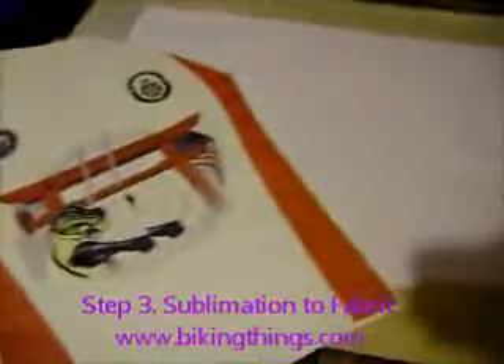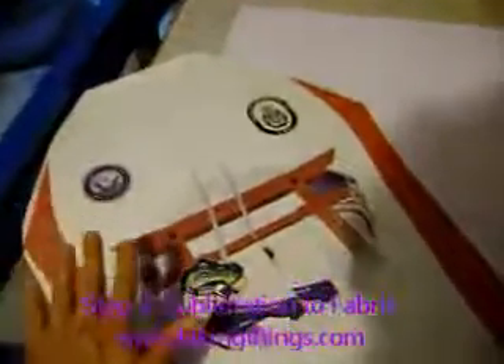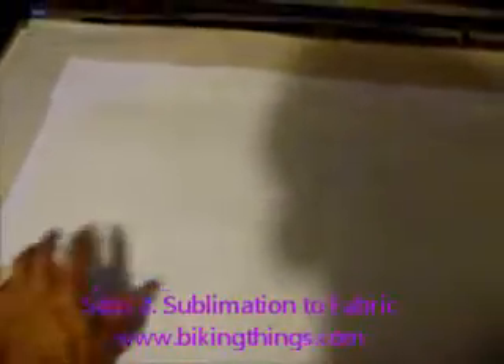Here's the final sublimation process. You have the fabric here, which is all white, and you have the printed paper which is backwards as mentioned. What you're going to do is apply pressure and heat to this paper, and that's going to make the ink on the paper transfer into the fabric permanently.